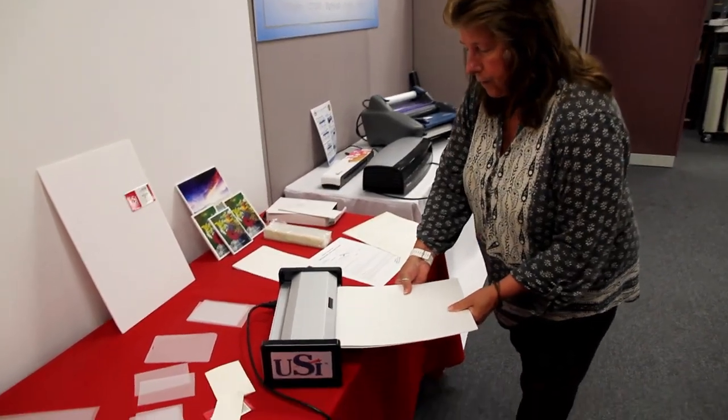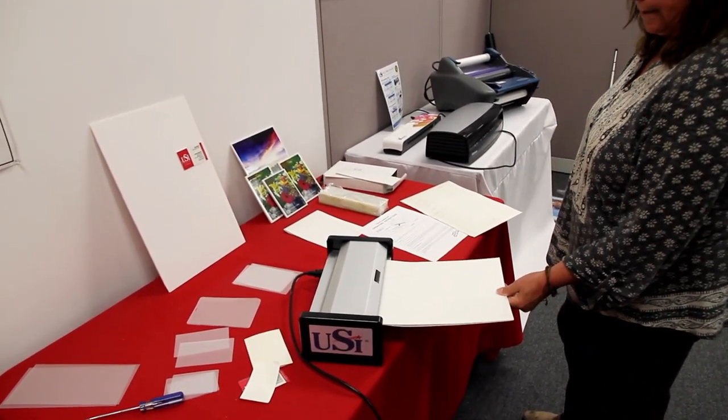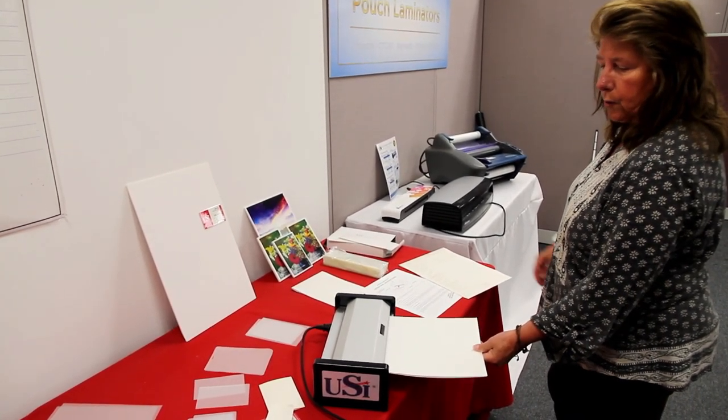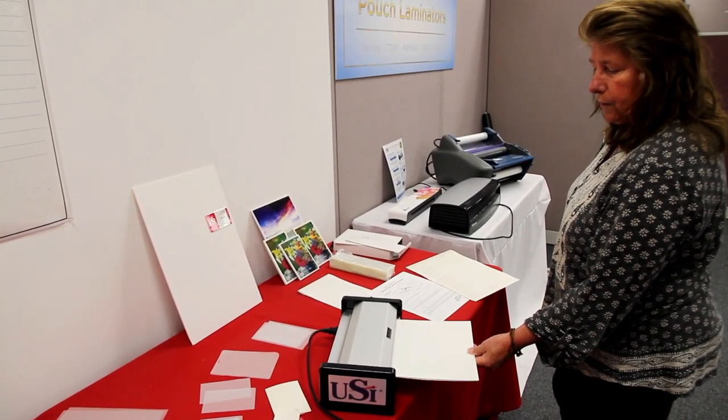We're going to feed this in. I usually like to hold it to keep it flat. And then when it comes out the back, I like to hold it, or you could set some books behind the machine just to keep it flat so it cools flat.